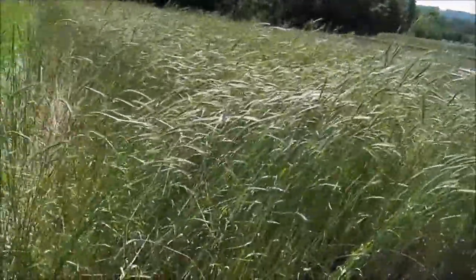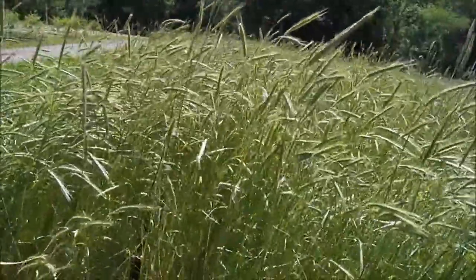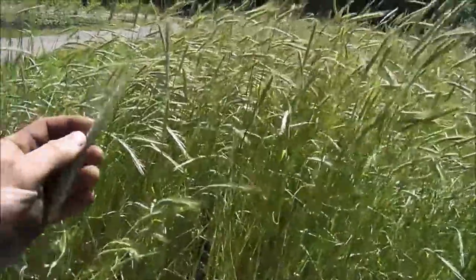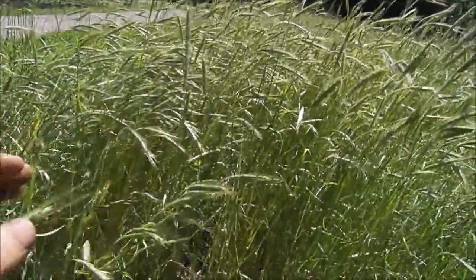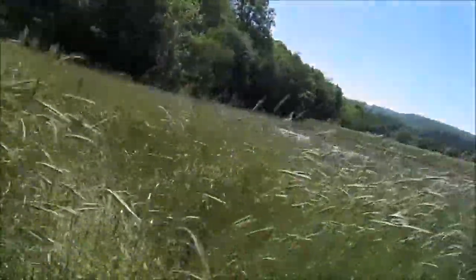It is at what you might call the late dough stage, something like that. It's starting to form seeds. They're still soft. I don't think they're viable yet, but cover crops can be tricky like that.